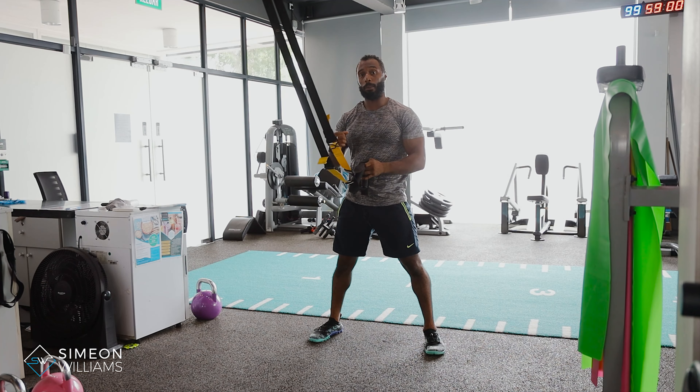For this exercise, first you need to modify the length of the TRX to suit your ability, and also make sure your foot position is set up correctly — either easier or harder. A wide stance is most preferable. If you have it narrow, it makes it even harder. There are multiple options: I'd advise a nice strong wide stance with soft knees, but if you want to make it harder, you can go more forward or more inward with your feet. Give that a go and if you have any questions, feel free to drop me a DM at any time.